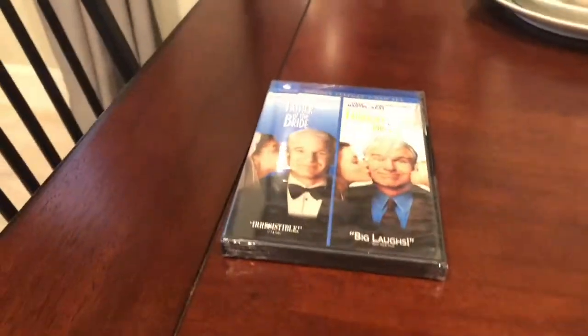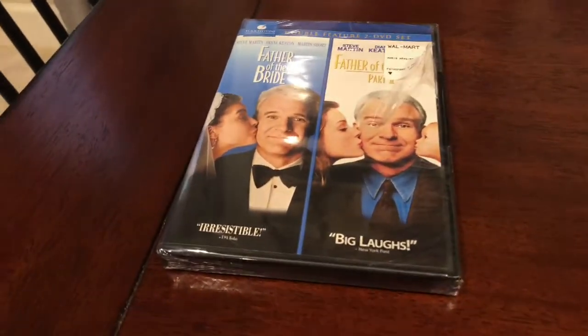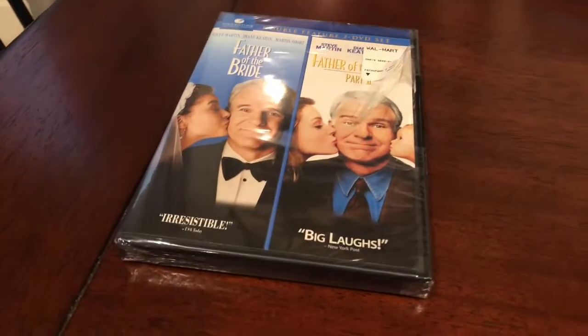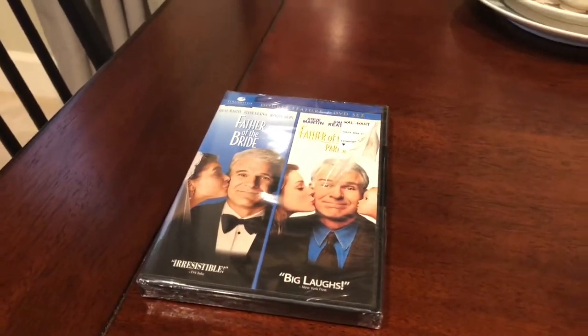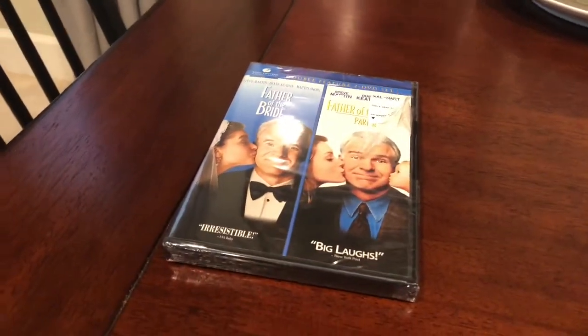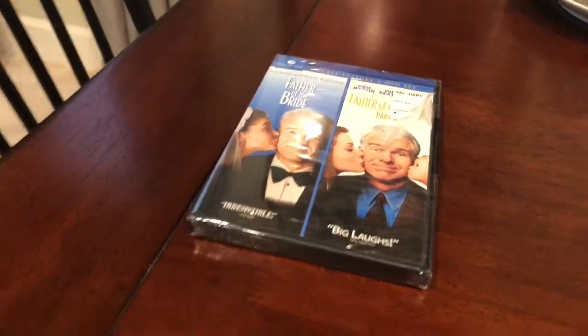Hey everybody, this is TV show Chase coming to you again with another DVD. This is Father of the Bride and Father of the Bride Part 2. This is a really good movie. I got this at Walmart for $7 — pretty good deal for both. I've been looking at it on Amazon, and I happened to be at Walmart today and they had it.